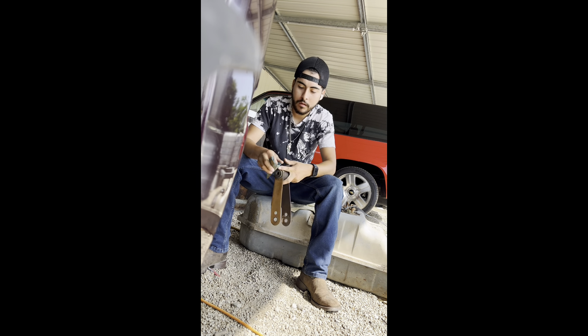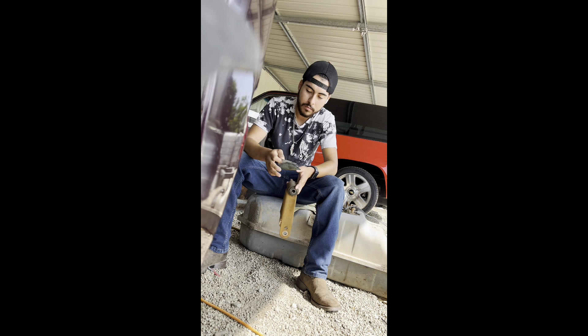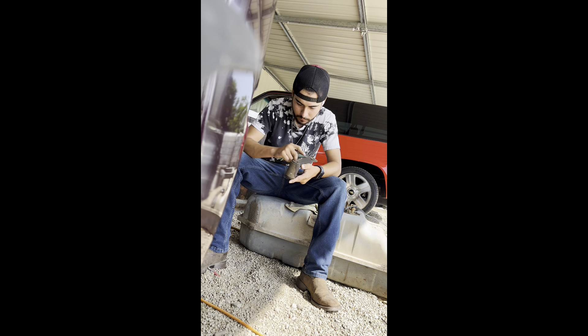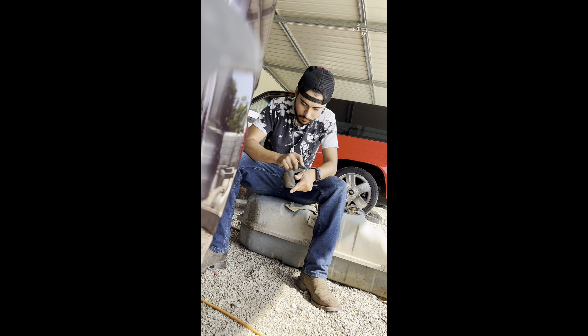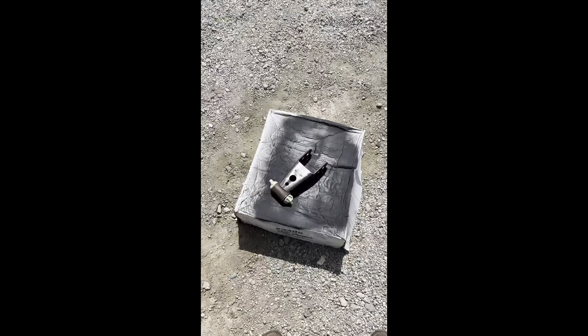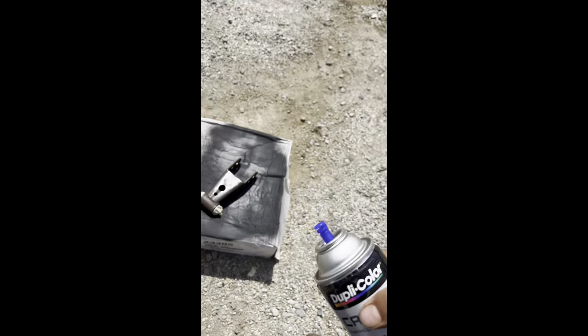So to sand them down we're using 320 grit sandpaper. I don't know if they come in different colors or if it's meant to be blue. So we got it sanded down. I'm painting them red just because I have this red caliper paint, so I'm going to paint them red.